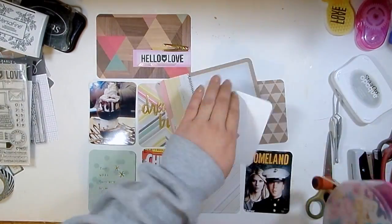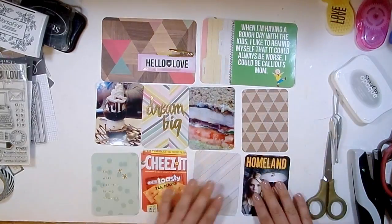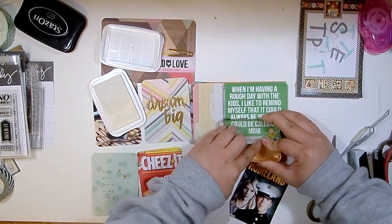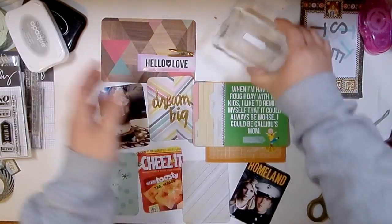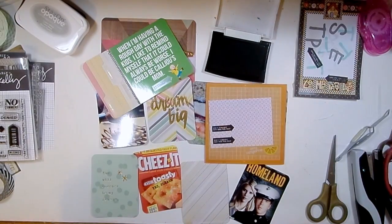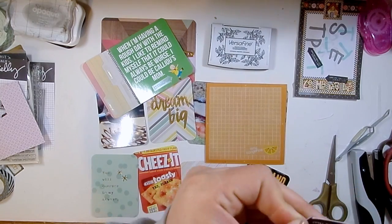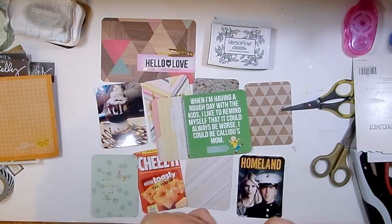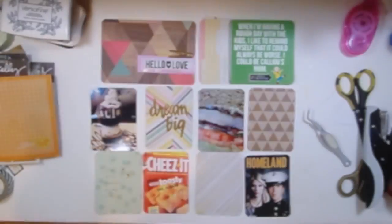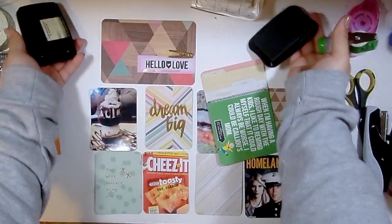This card is kind of funny - it has a meme on it that says something like 'when I'm having a bad day I think it could be worse, I could be Caillou's mom.' Caillou is a cartoon and the little boy is a bit of a terror. My daughter went through a phase where she loved Caillou. I wanted to stamp 'ain't nobody got time for that' with an arrow pointing toward Caillou, but it didn't stamp great. So I just stamped it on some patterned paper, cut around it, and stapled it on - you'd never know the wiser.